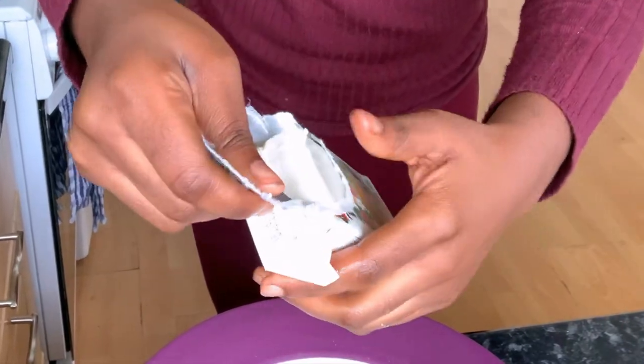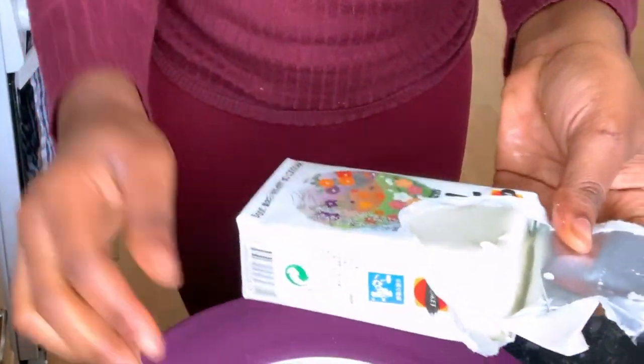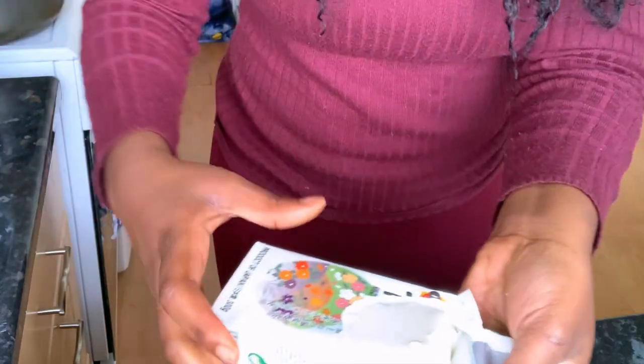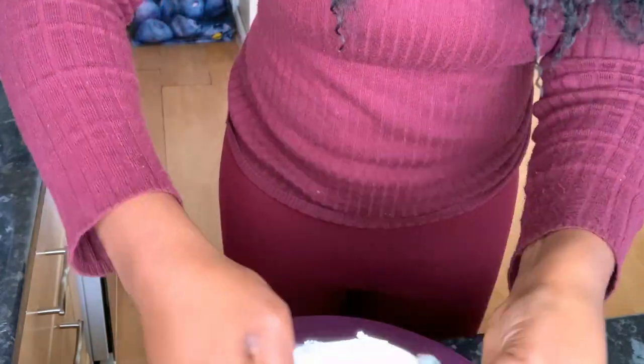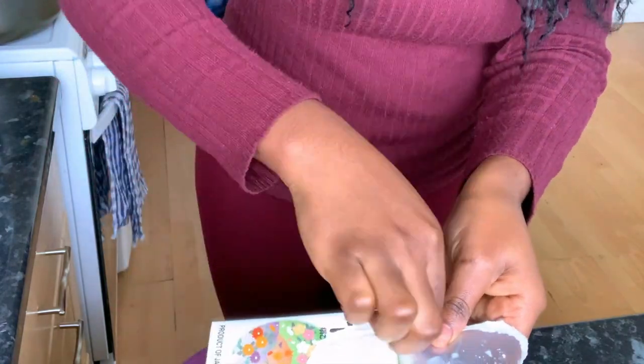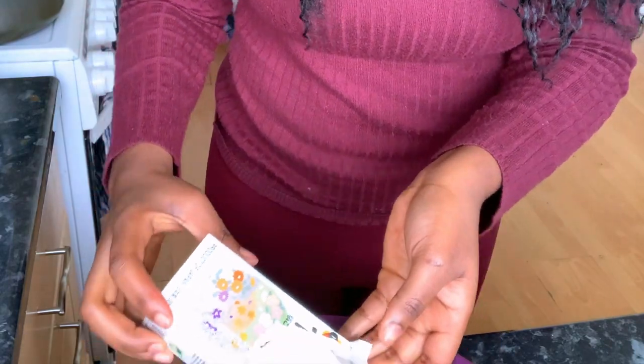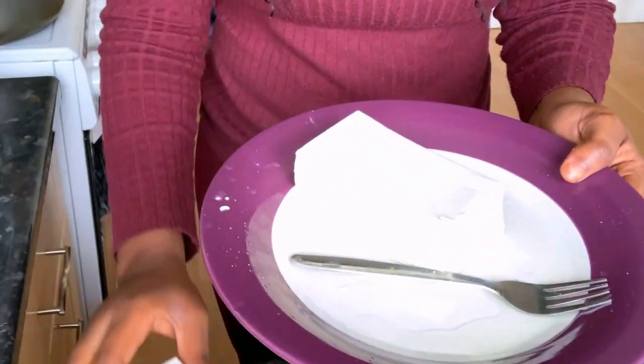Water going everywhere! Okay, here we go — oh my gosh, it's so bouncy. There we have it.